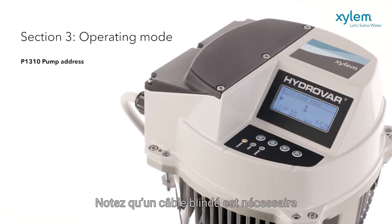Note that a screened cable is required, along with a unique pump address for each pump.